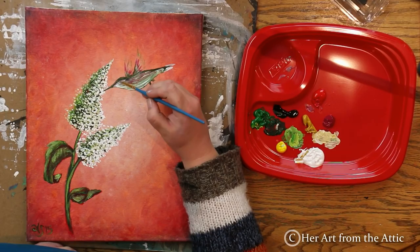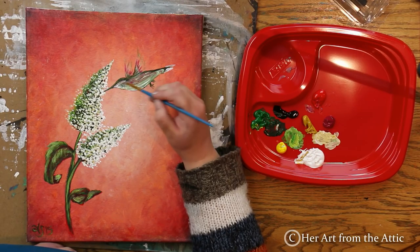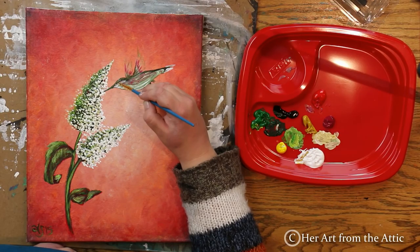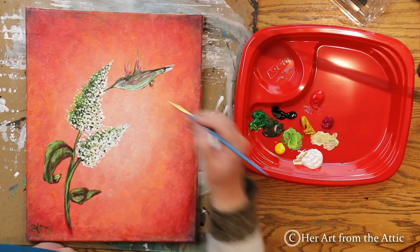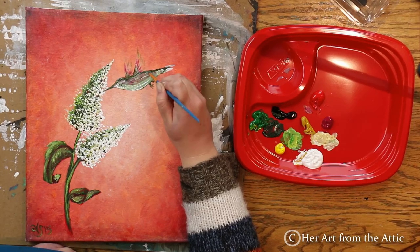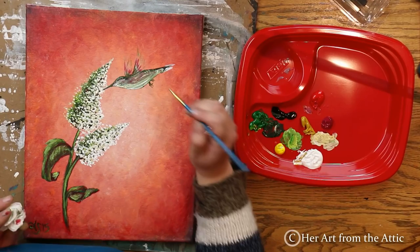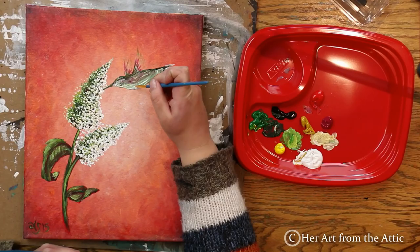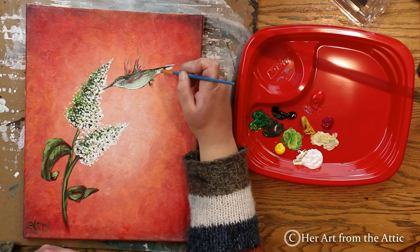Now I'm getting some green mixed with black again and putting in some little speckles — my hummingbird has all sorts of speckly colors all over it. I'm using the corner of the brush tip to create these little dots, and I'm dragging some of the white into the dark I've already painted. I've purposefully not let the bird dry all the way between these layers, because when I lay down the dots I want the paints to blend a tiny bit. Now I'm getting some white and lightening up that belly, just dragging the paint.